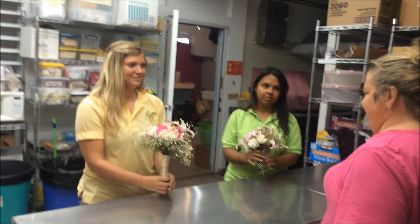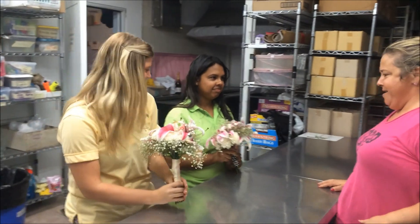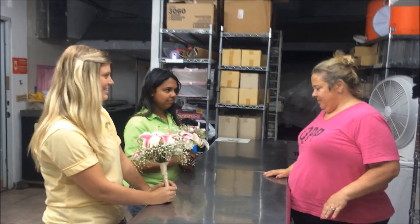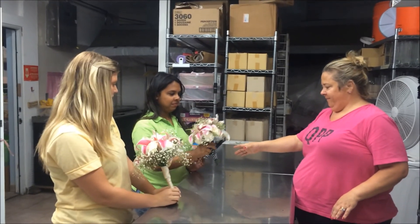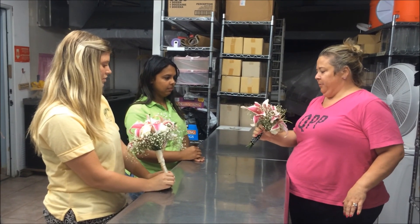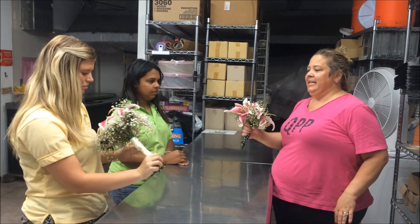Time is up. Alright — not bad. I'm kind of impressed. Let me see.